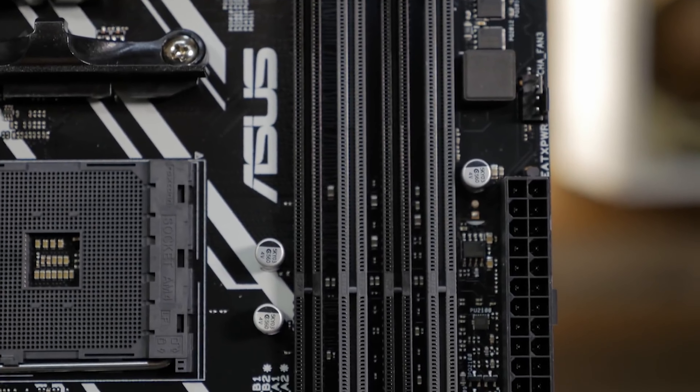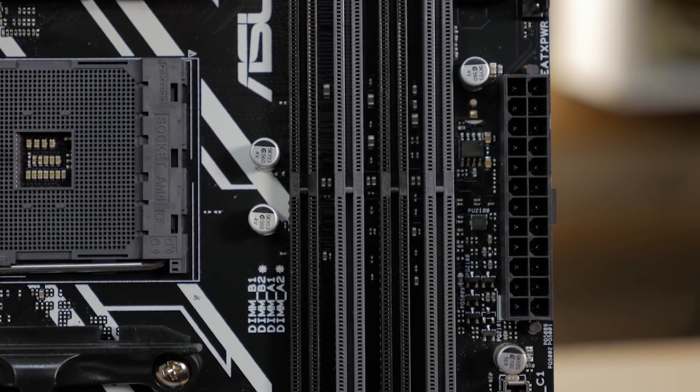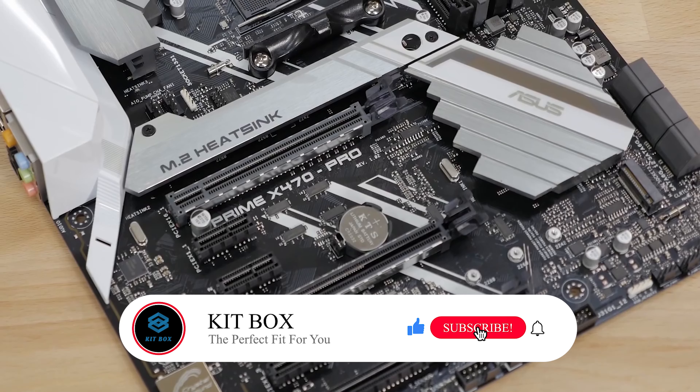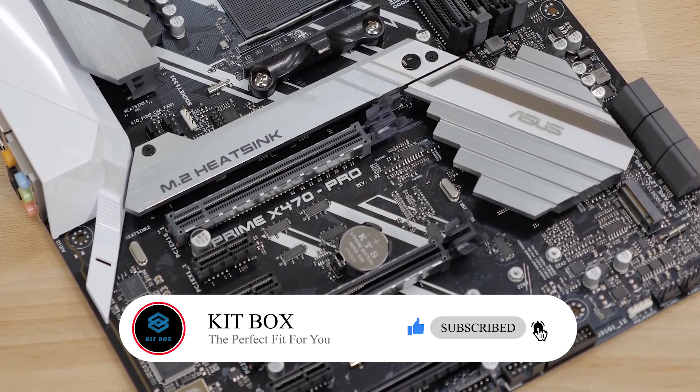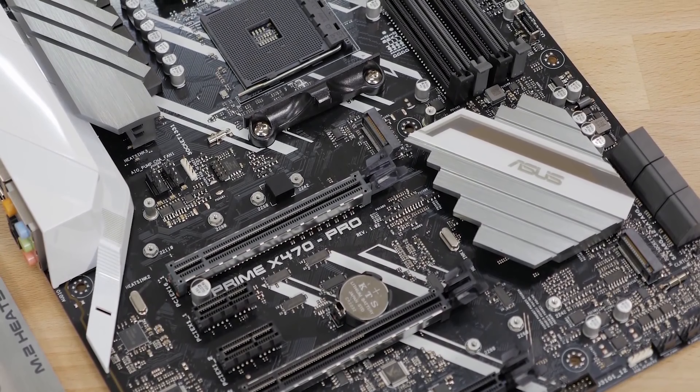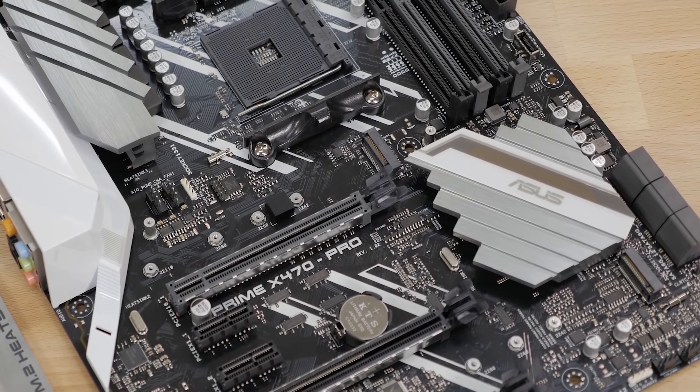It supports up to 64 gigabytes of DDR4 memory at up to 3466 megahertz when you're using a second generation Ryzen CPU. It also features dual M.2 sockets. The one nearest to the GPU includes an M.2 heatsink to keep your NVMe SSD at optimal operating temperature.